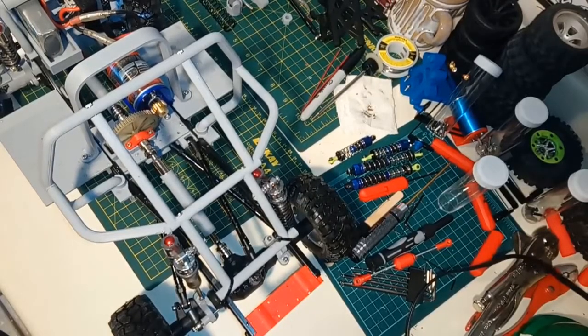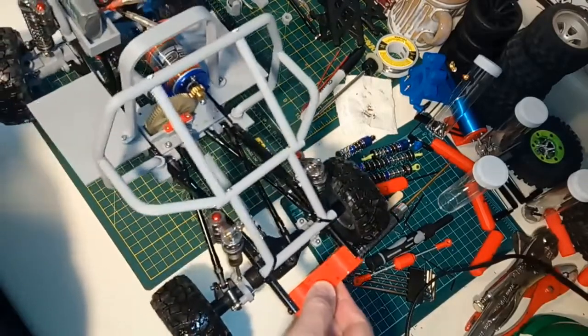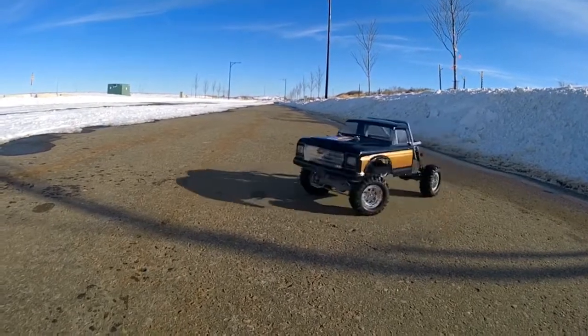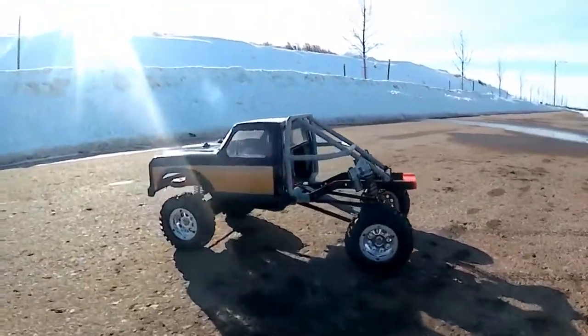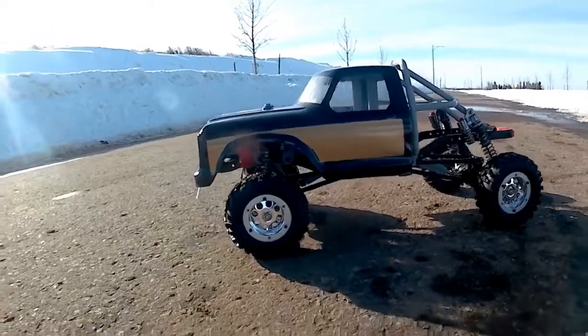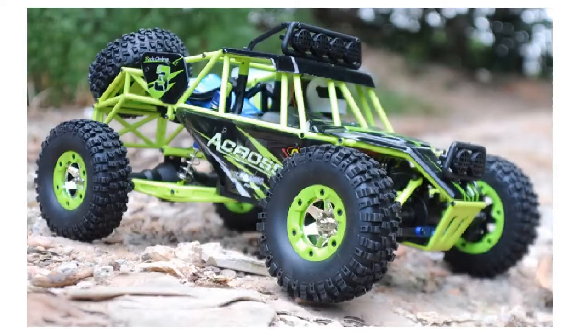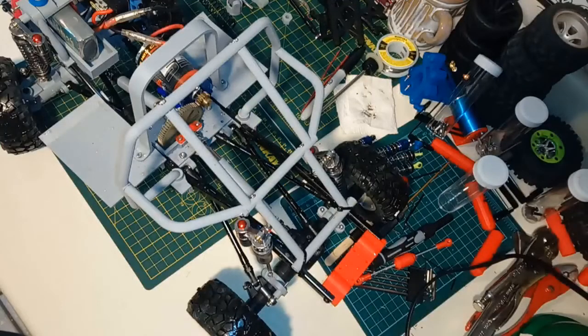Hey guys, welcome to Wrench to Drive. This is an update and an introduction to the WL Toys 124128 crawler project. In case you haven't seen any of the videos, this is me attempting to make a dirt cheap crawler out of a WL Toys 124128 rock racer. As you might expect, you're going to need some extra parts and pieces if you really want to make a rock crawler out of this car.